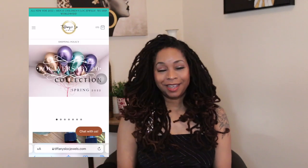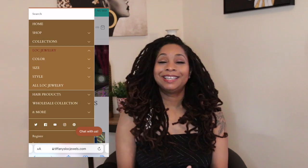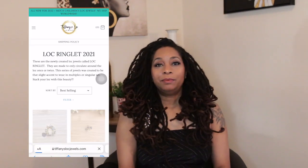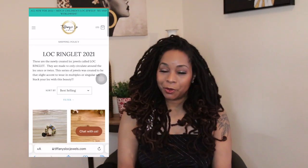Hey everybody, it's Tiffany. I'm back. Welcome to Lock Door Spotlight. My name is Tiffany, I'm your host and I'm the owner and designer of Tiffany's Lock Door. If you've ever tried my Lock Door before, I welcome you to visit the site and see what you can find. I would encourage you to shop by style or shop by collection to see what type of jewelry suits you, what you'd really gravitate to. You can shop by style or by color — there are lots of options for you.